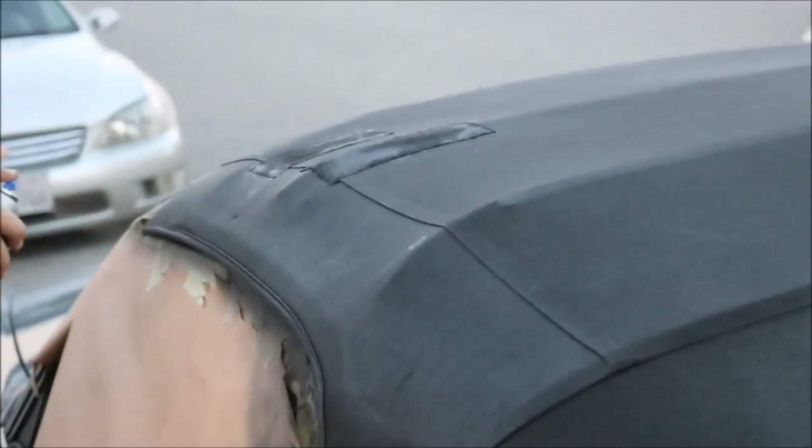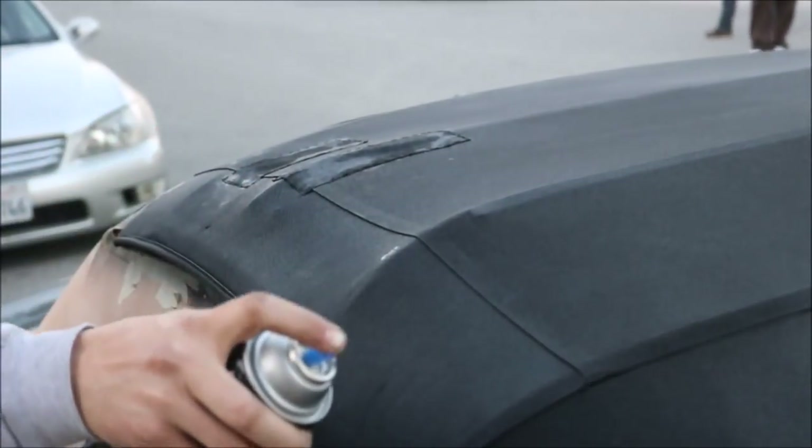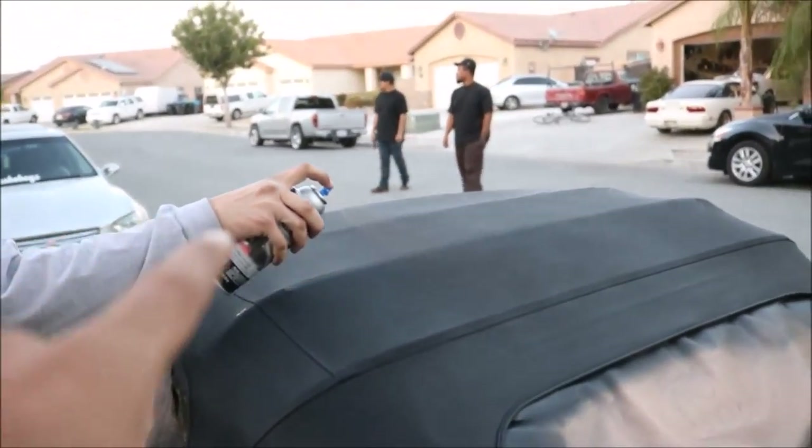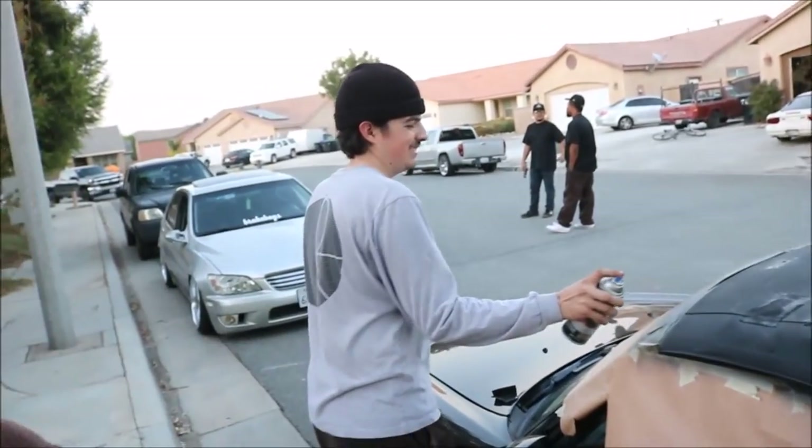It looks really good, even with the patches. The patches blended more - they're not all discolored and faded, and the glue stains on top are covered.